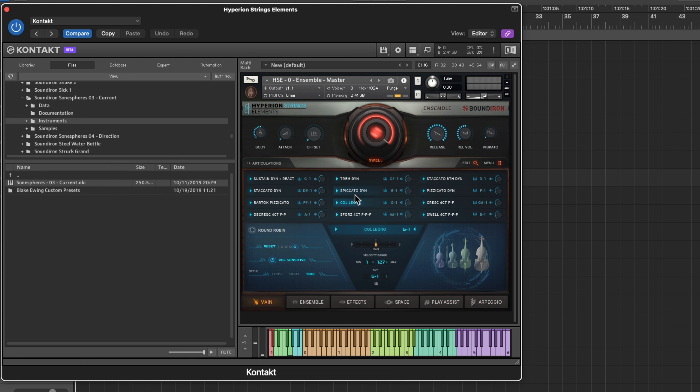I sometimes layer Bartok pizzicato with col legno — think of col legno as a more subdued version. You have all this built into the plugin. In the ensemble settings you can change what's playing — basses, cellos, violas, violins — and the colors coordinate with Native Instruments keyboard LED lights, though I don't have one of those yet. There are also character reverbs built in like 'Golden Storm,' which is sort of like a swarm sound.